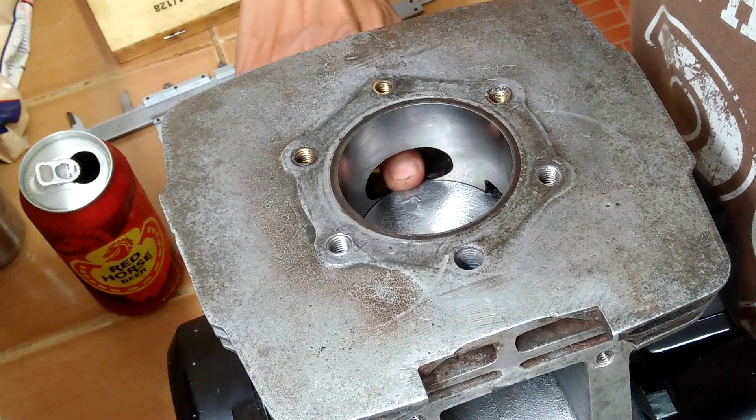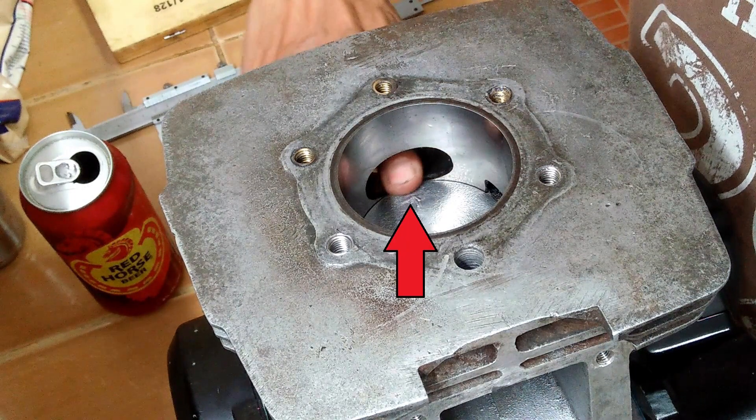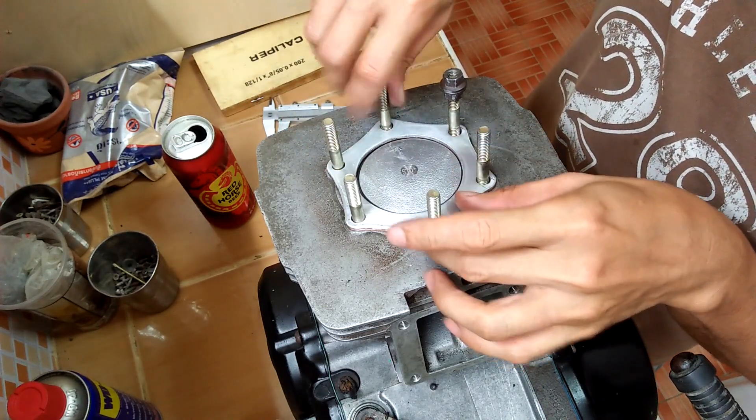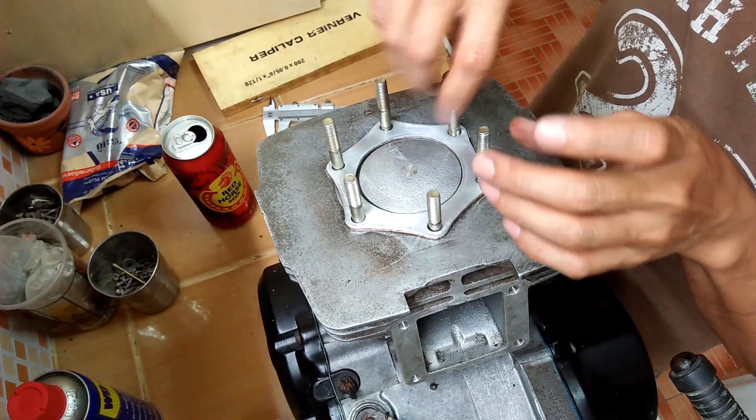The reason is because I try not to drastically change the original factory port timing of this engine. You can see that at bottom dead center, the top edge of the piston aligns with the floor of the exhaust port — just the way it should be. Next, I will have to refine the ports of the cylinder. Thank you for watching, and see you next time.